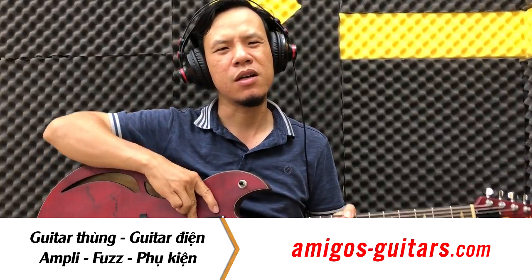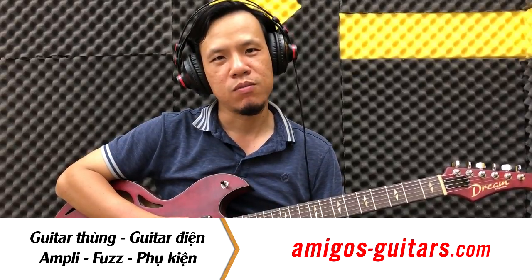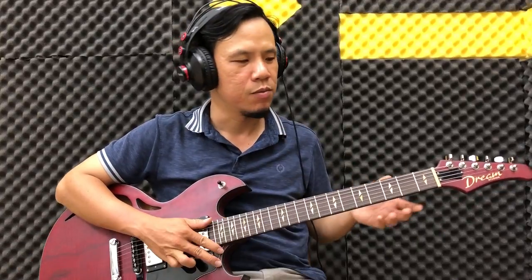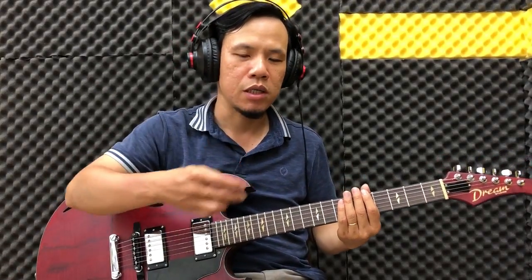Hello everyone, today I'm going to show you a clip — a very popular lick called 251. It's called 251 because in this lick we put chord 2 in front, then chord 5, then chord 1.